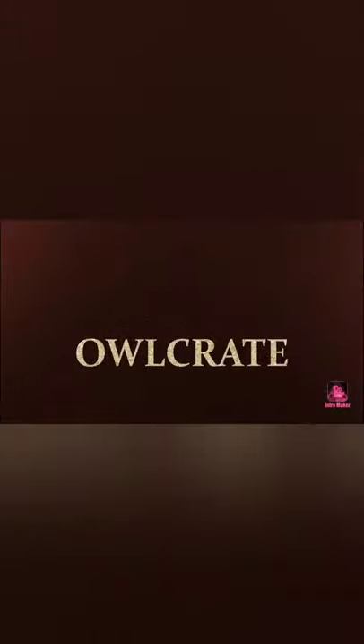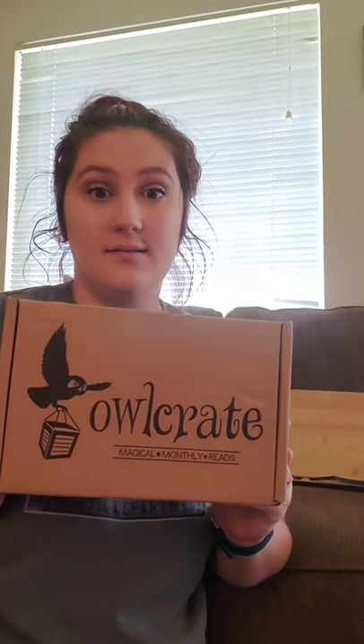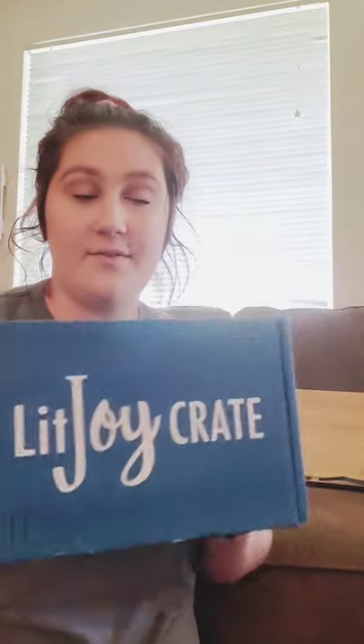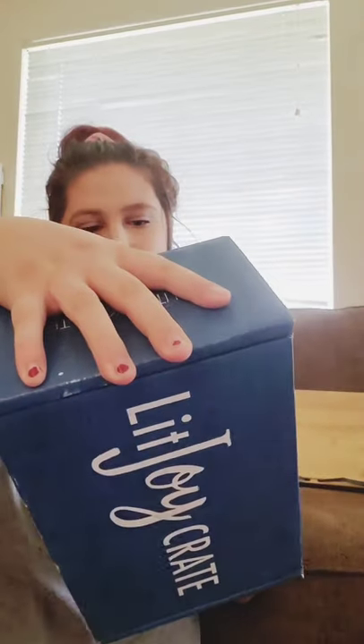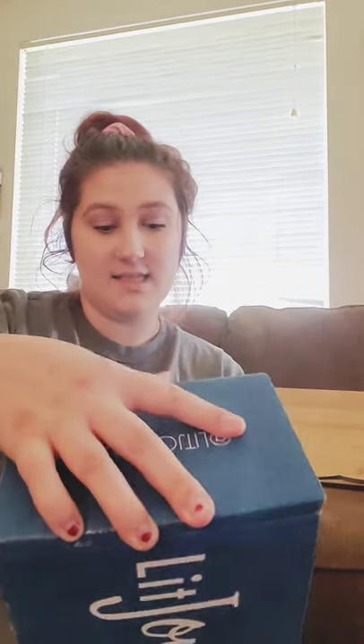Hi! Welcome back to my channel! Today we have the Lit Joy Crate and Owl Crate. I'm excited. We are going to start off with Lit Joy. And if you don't know, I'm pretty sure it's from Utah. This is my second one, so I'm super excited. We're going to open Lit Joy and then we're going to open Owl Crate next.